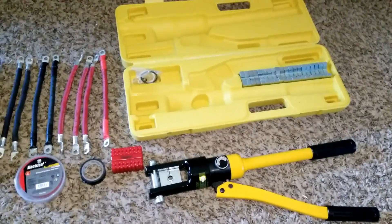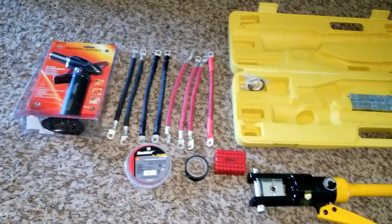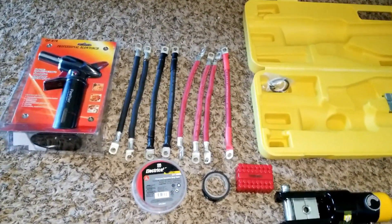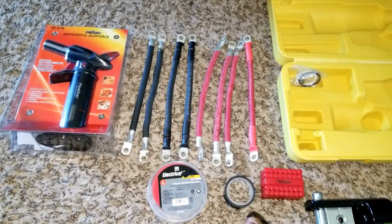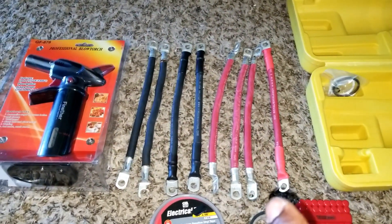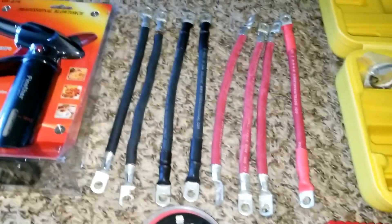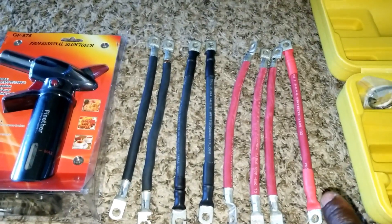Here is the crimping tool. This is what I've been doing — crimping the lugs one after the other. Now to my surprise I'm out of heat shrink, so we don't have any heat shrink. I've only made one wire and I need three of these. This one was already heat-shrunk.